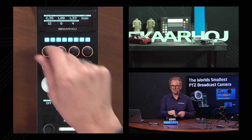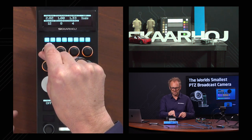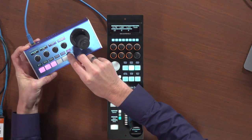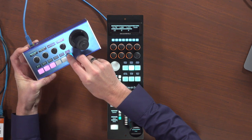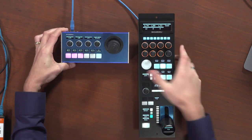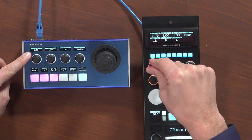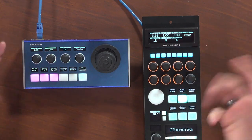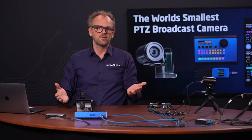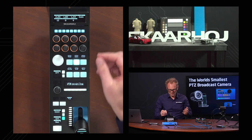Going to the exposure menu, we have red gain, green gain, and blue gain — we can paint the camera a little if we want. To demonstrate synchronization between the two controllers: on both controllers you can see red gain displayed. If I change it on the RCP Pro, it changes on the PTC Fly immediately. There's full synchronicity, which is a very important point in multi-master scenarios like this.